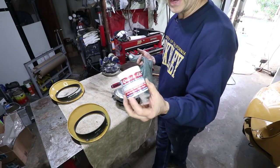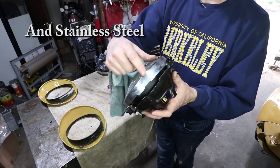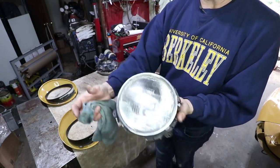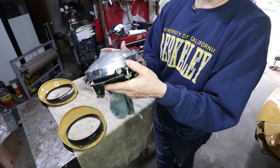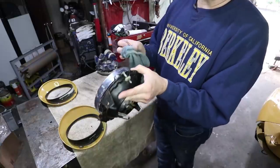This stuff called Quick Glow is really good on chrome. You can kind of see right there — that's the before, kind of hazy and junky. And then after, this is where the logo is. Still has polish on it, but it wipes right off. Looks good.